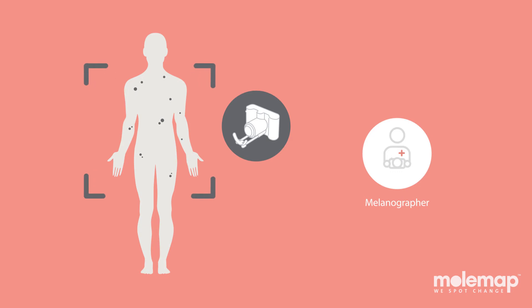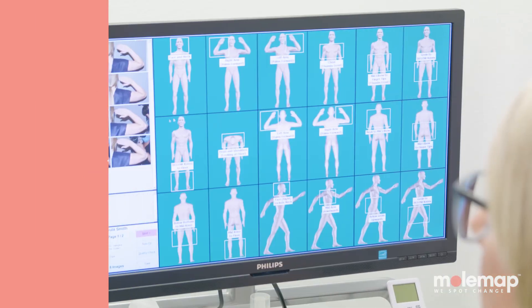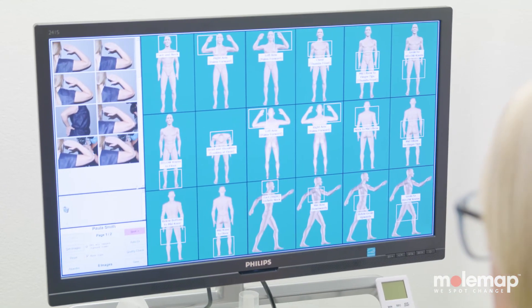Plus, your melanographer will take a complete photographic record of your skin, which we'll keep on file to compare any changes at your next appointment.